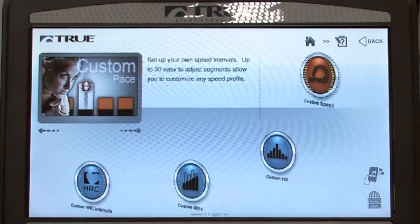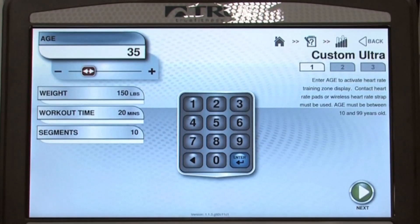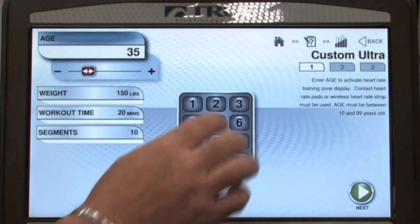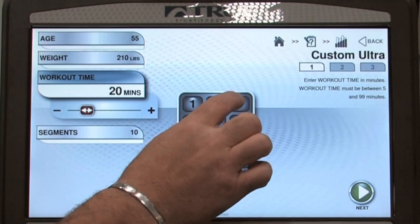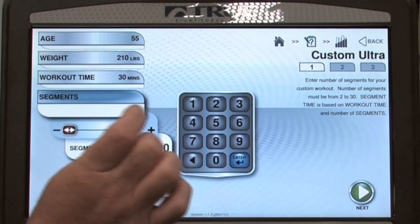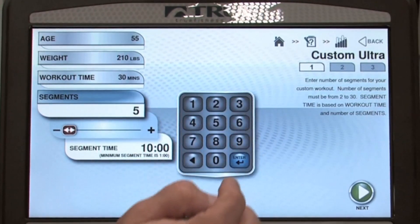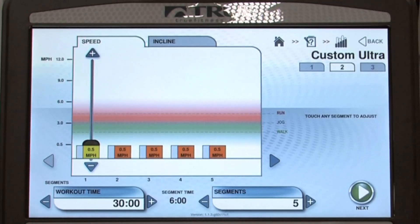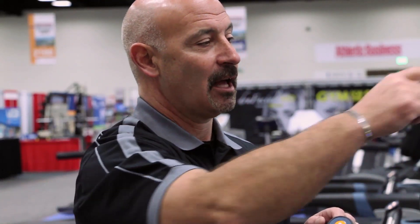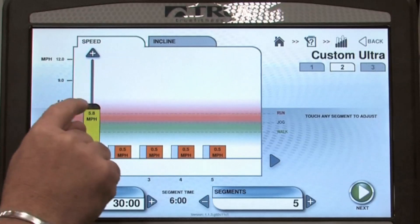By simply touching the custom program button, it allows me to choose multiple custom programs. I'm going to use the Custom Ultra today. Pressing the button, I can now introduce my data — enter your age, enter your weight, all at the touch of a button. Enter the time of your exercise and the number of segments in which you want to exercise; I'll show a simple five segments. Press the enter key and now I'm ready to set up my workout. I have multiple ways of doing it — I can hit the plus arrow, simply touch the screen and define it closer, or touch and drag.